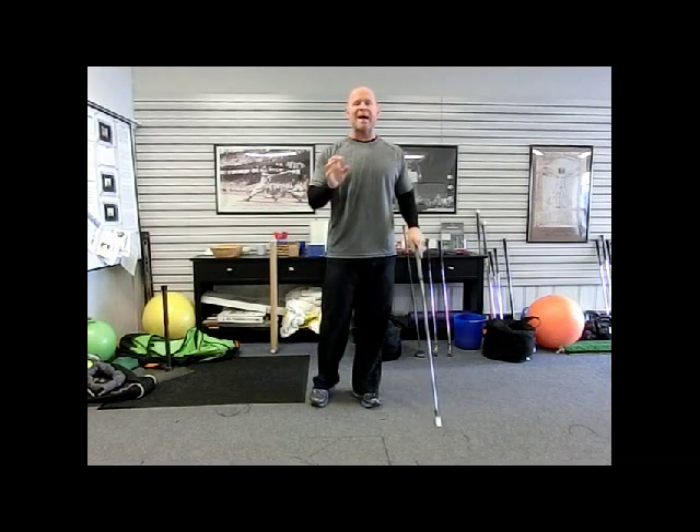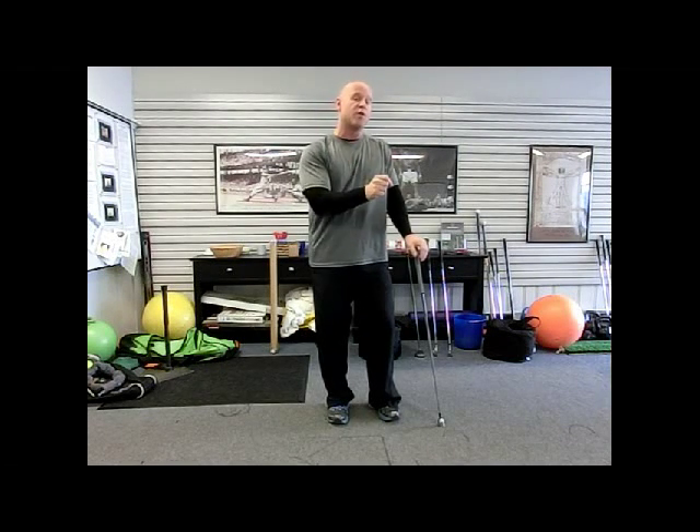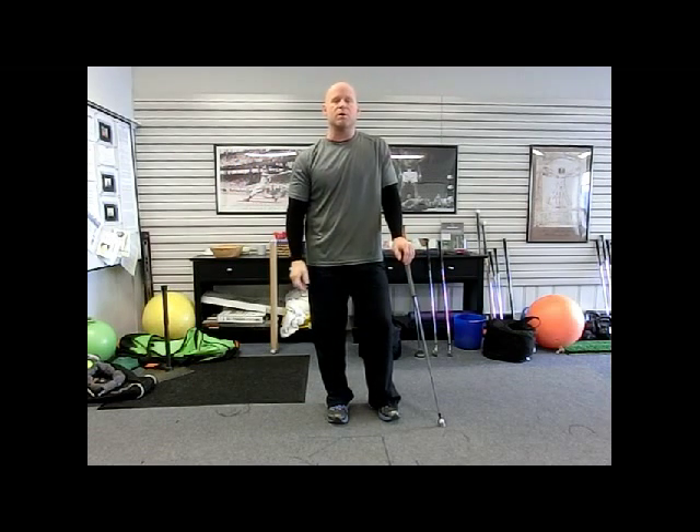Now there's no exact set way to address the issue, but the premise is to get the lower body to initiate the downswing — to get the lower body to accelerate earlier in the transition to drive the swing rather than the upper body accelerating first. There are a lot of different ways to accomplish that, but if your goal is to improve lower body acceleration and sequencing — get the lower body to go first and peak out first, not the arms — that's your primary focus.